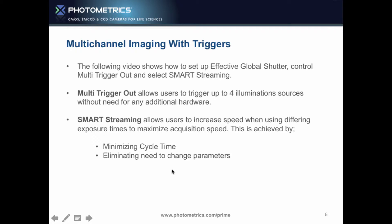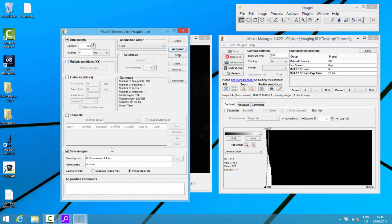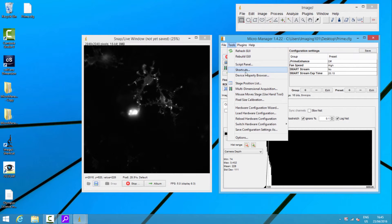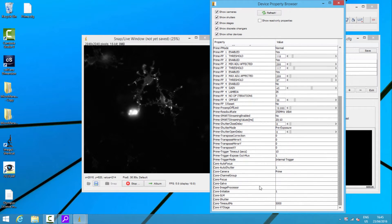Let's have a look at setting this up inside Micromanager. We're running live — we have a 200-millisecond exposure time and an image up of one channel. Normally inside Micromanager, we'd go to the multi-dimensional acquisition and set up a couple of channels — that normally runs at about two images a second or so. But now we're going to turn on all rows — that's our global shutter mode — and then set up the multi-trigger out.